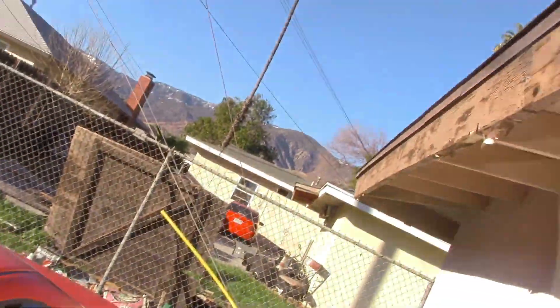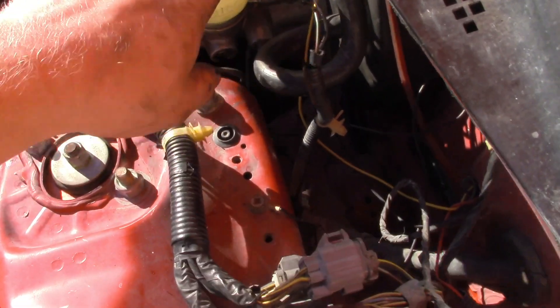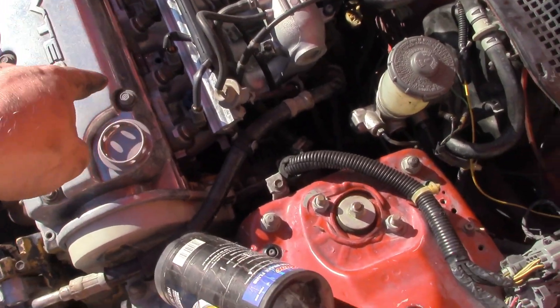Pumped the brakes and checked how it feels. Put the cap back on — it's not the best condition around the reservoir area. There was literally a bunch of crap right here for some reason — I don't know if somebody took a dump on my engine bay, but if I find out who it is, I just want to talk.